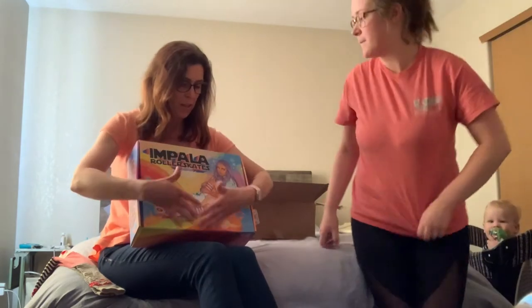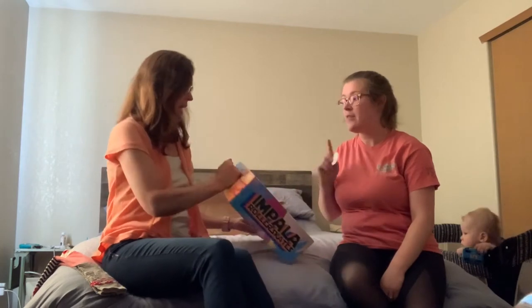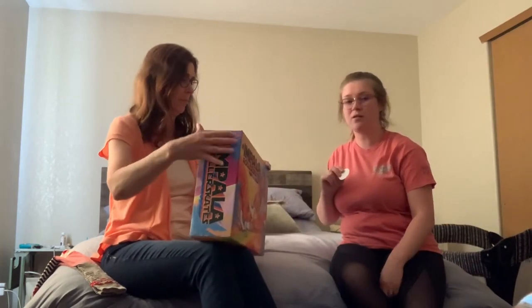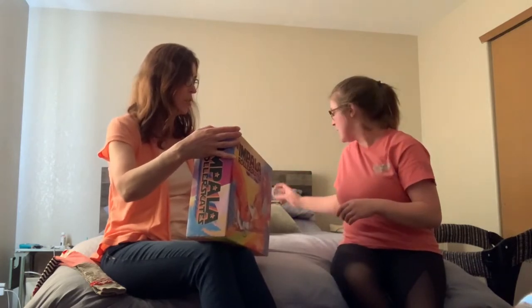We got the vintage retro box with all kinds of colors on it, and a handle. That's actually the first brand I've seen use an actual handle — Moxie, Sure Grip, they're just punch-outs. Nice, that's kind of nice. And these are approved vegan, the skates that we got.